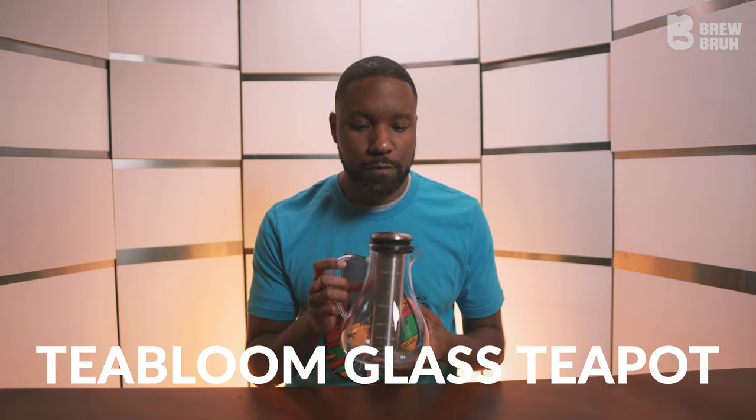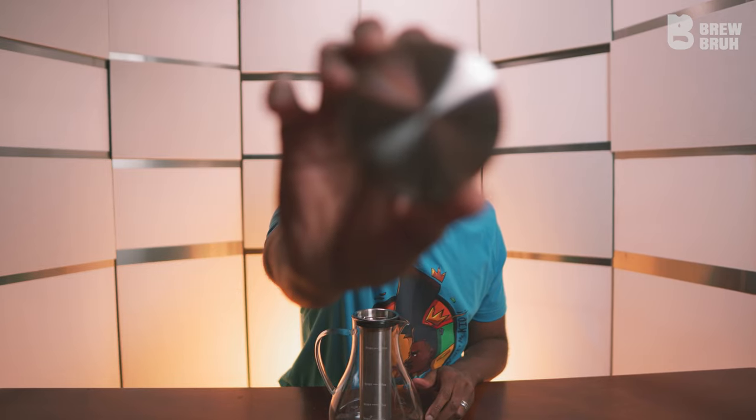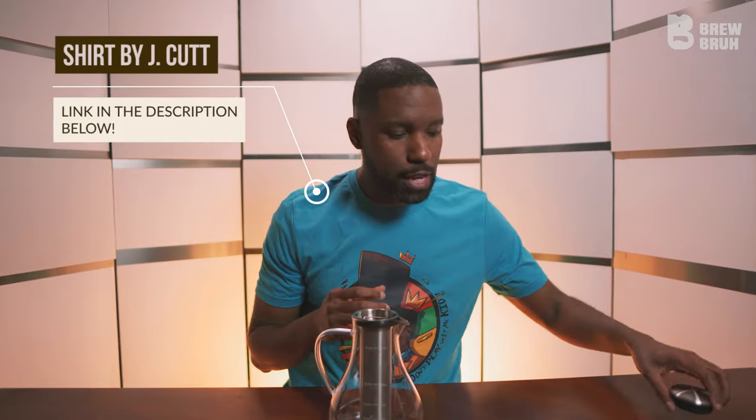This particular one, the Tea Bloom large glass teapot, is very interesting because of its shape, but also some of its features that we'll take a look at right now. To start off with, we have the lid — nothing too special to write home about there. This particular device has a silicone bottom for that lid, and that's for heat and protecting you from being burned by steam, as well as keeping that heat trapped inside of the actual pitcher.